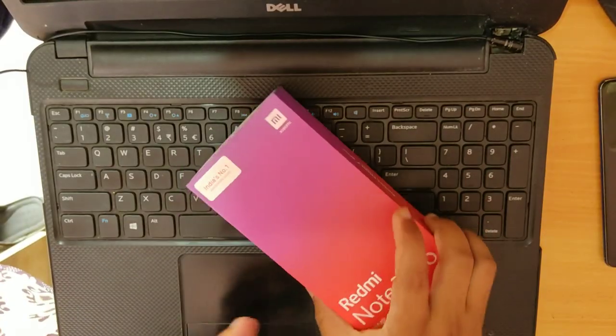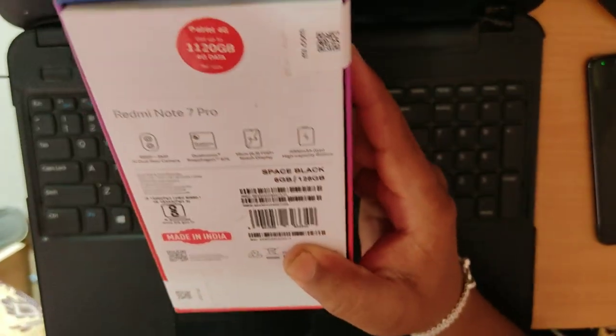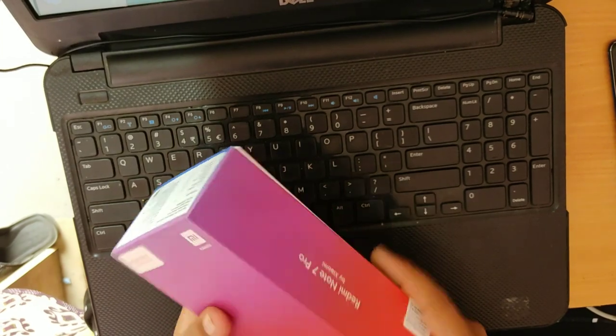Hi friends, this is the Mi Note 7 Pro. This is the Space Black. This is the 6GB variant with 128GB internal storage.